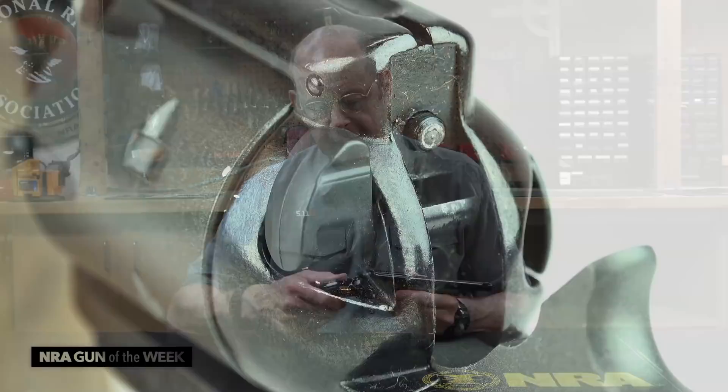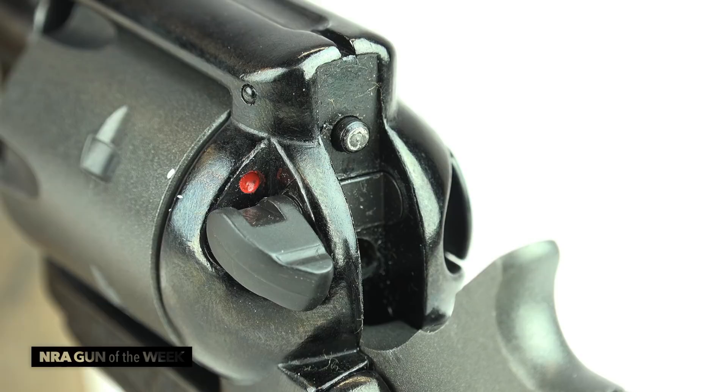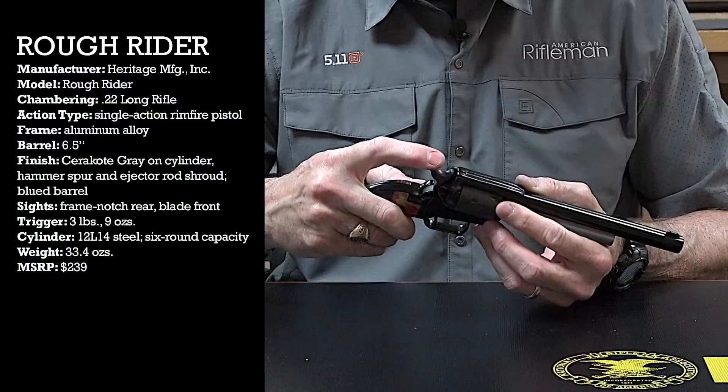One of the things that sets the Heritage Roughrider series apart from other single action revolvers is the safety located on the left side of the recoil shield. When it's in the up position it covers a red dot on the frame — that's the safer, non-firing position where the hammer when it strikes cannot contact the firing pin.